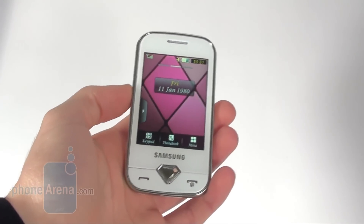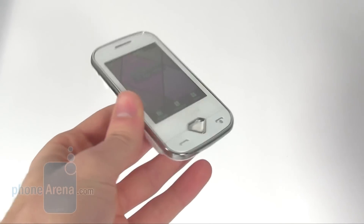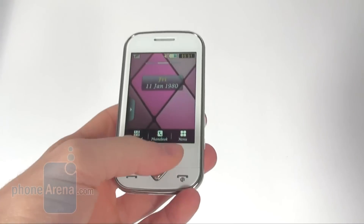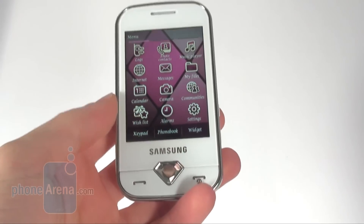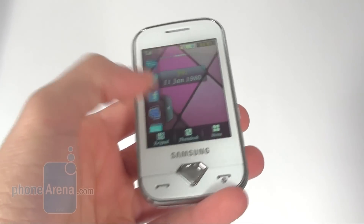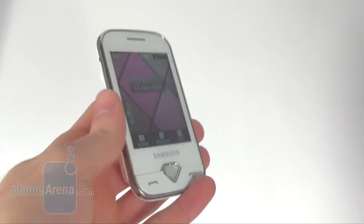Finally we can say that the Samsung Diva is a decent cell phone. What we didn't like about it is that it doesn't pack really many lady-like features, except for the design of course and this Wishlist app. However, it does have a decent feature set which is actually comparable to the Samsung Corby.